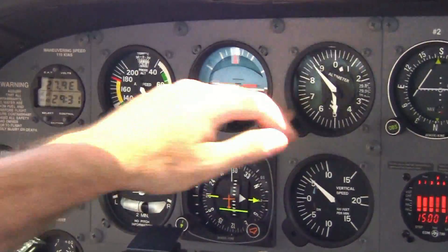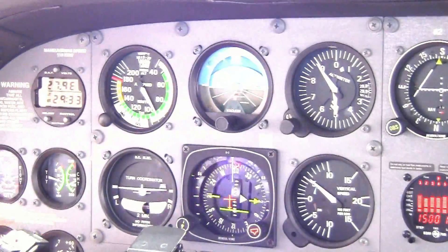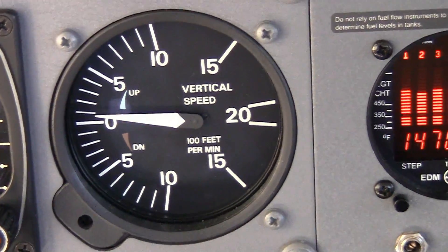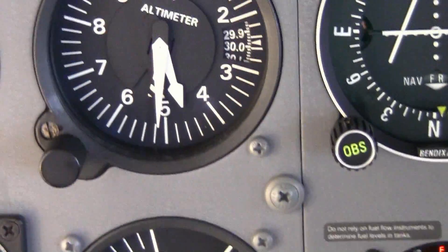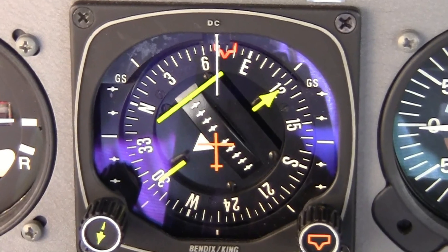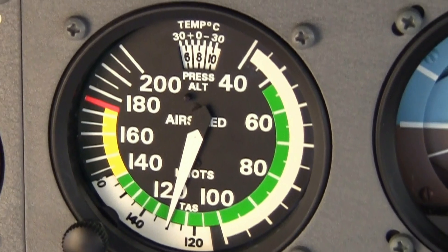You want to rely on the instruments that give you the best available information for what you're trying to achieve in the airplane at that moment. For example, if you're trying to maintain straight and level flight, the primary instrument for pitch is going to be your VSI, followed by your altimeter. Primary for bank is the heading indicator, and primary for power is your airspeed indicator.